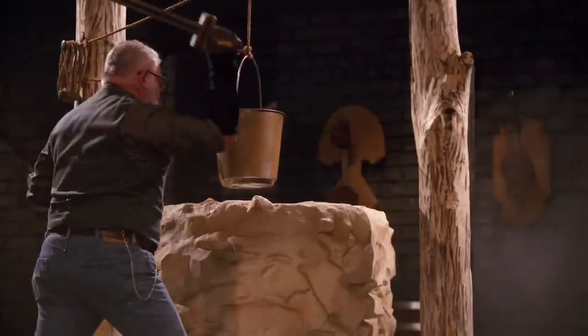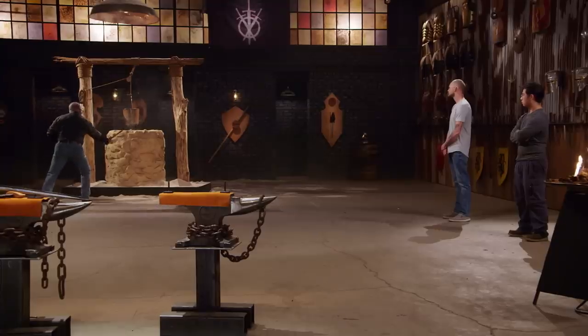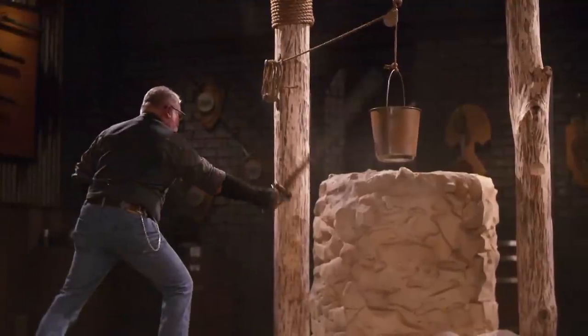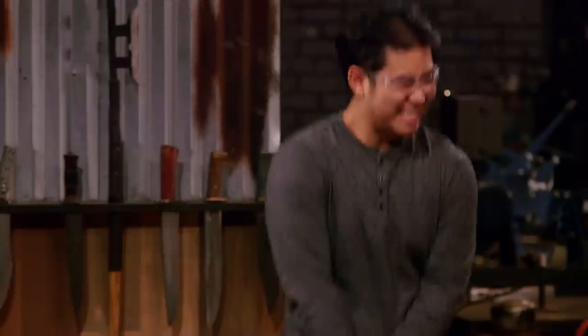How you feeling, Joshua? Pressure's on. So you need to survive five strikes in order to be named Forged in Fire champion. You ready? Yes, sir. Let's do it.